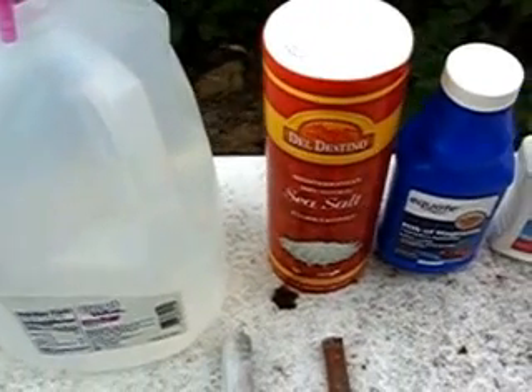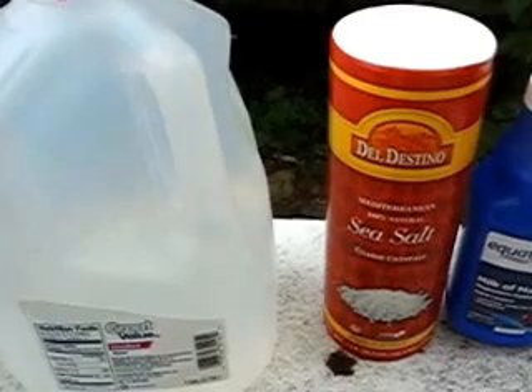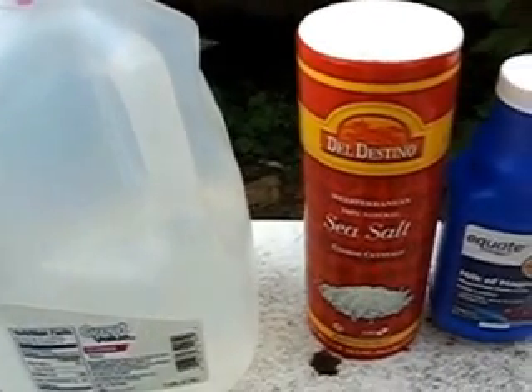Then table salt. Table salt was not bad, but it developed some gas which I didn't like. I think it was chlorine gas.